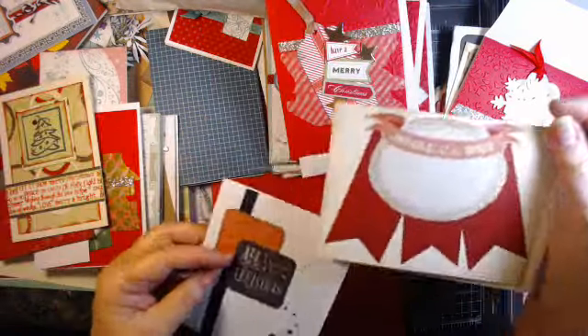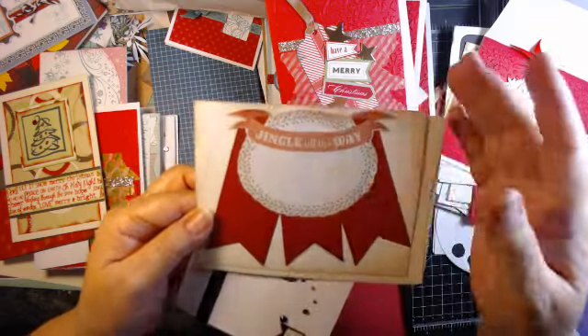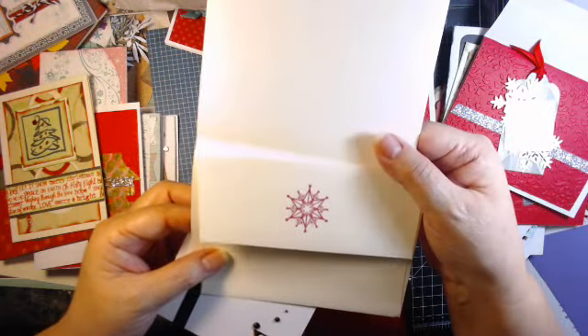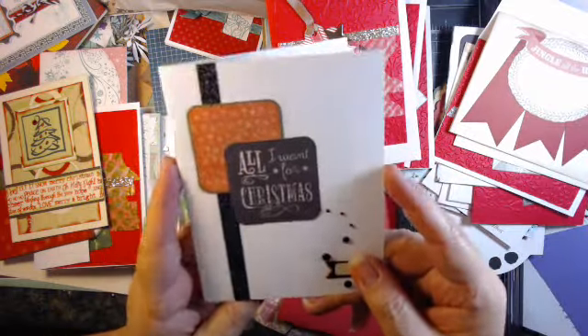This one I still have to finish yet — 'Jingle All the Way.' This was just a cut-apart from something with a couple of banner pieces, and then I just stamped the envelope. And there's another idea with the cut-apart.